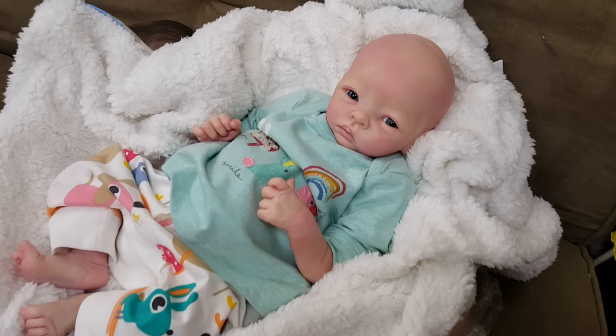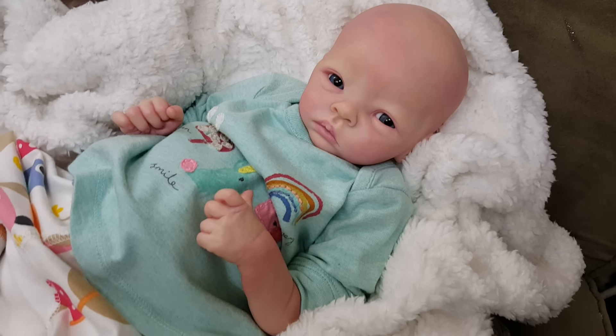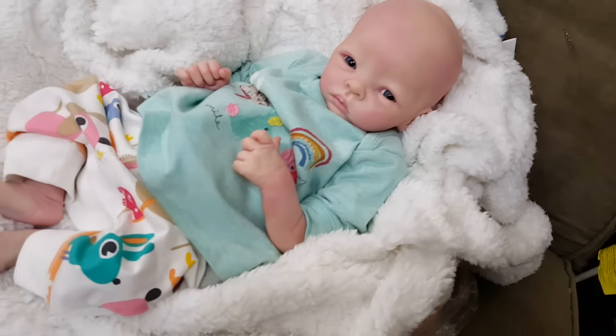I'm really happy with what I've done with her. Her eyes aren't permanently set — I just set her head on the body to see skin tone matching and stuff. I'm pretty much almost done with her skin tone.